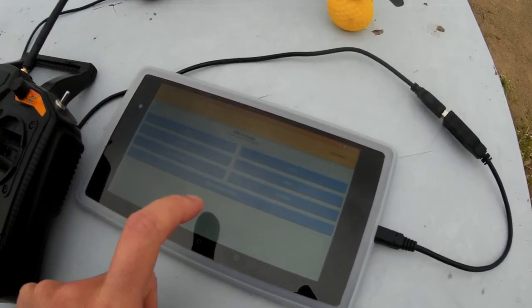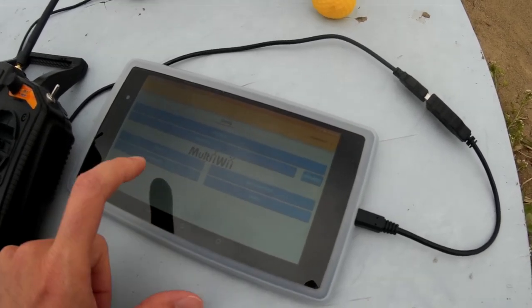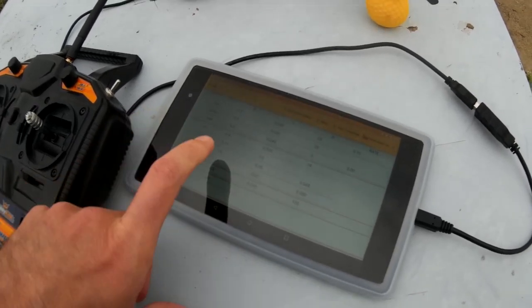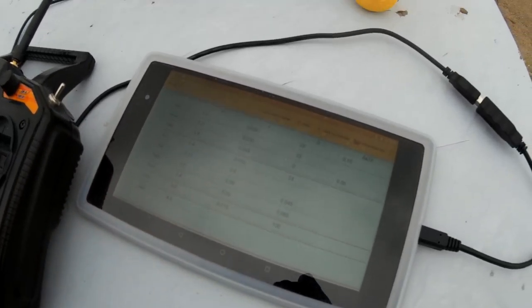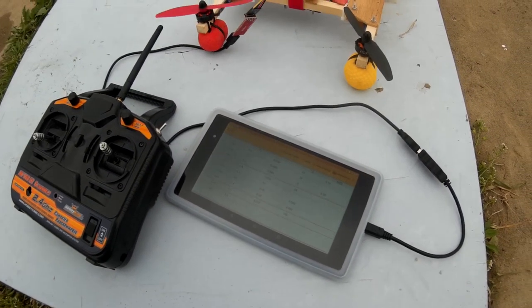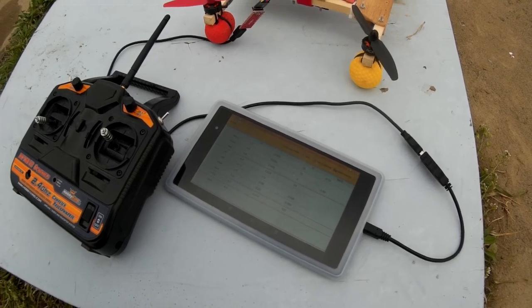And somewhere on one of these pages we can set up PIDs for altitude hold here — well, all the PIDs you can set up here, as you can see. So I'm just going to have a play around with these PID settings and see if I can get something a little bit better than what I just had.